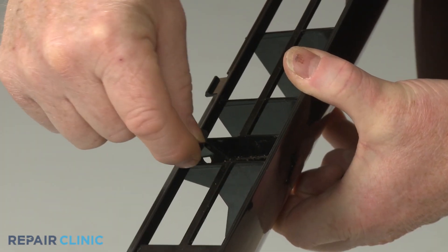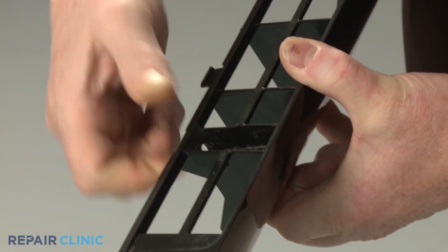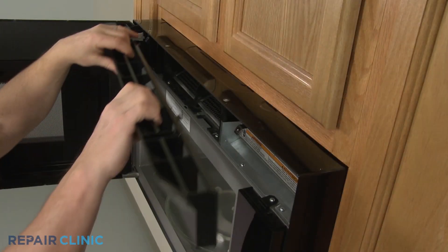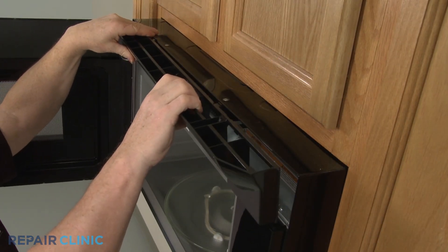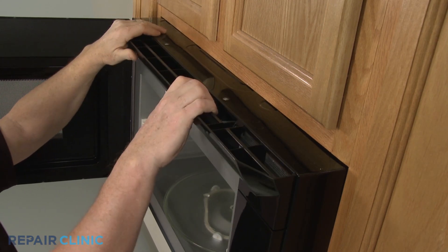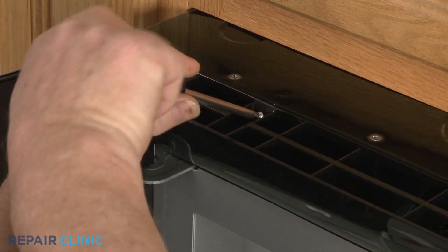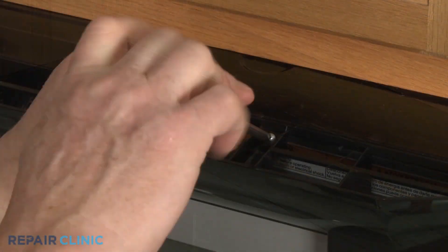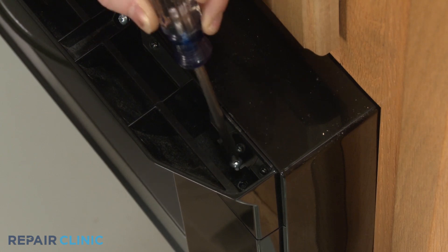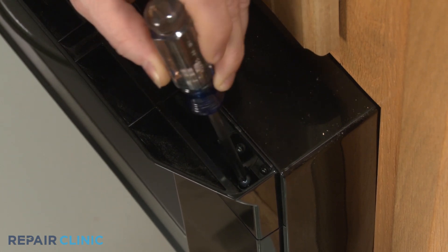Before you reinstall the top grill, make sure the two support clips are in place. Now align the grill tabs with the slots in the frame and snap the grill into position. Re-thread the three screws. Having a magnetized screwdriver will make it easier to re-thread the screw on the right.